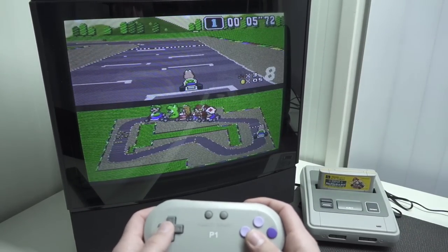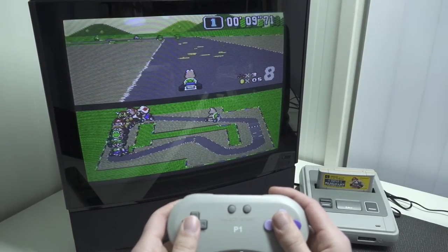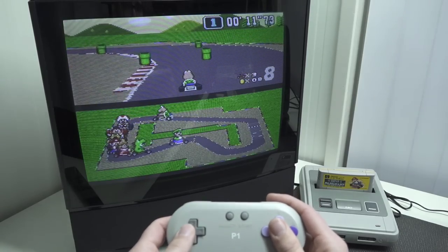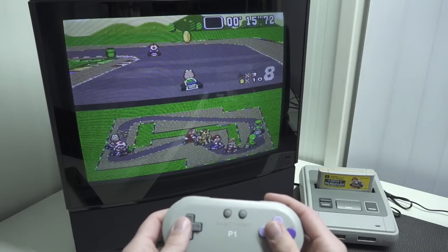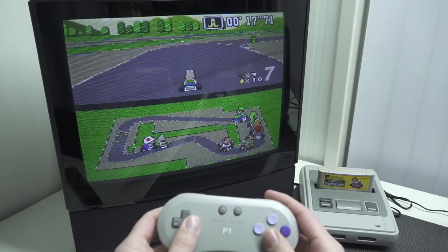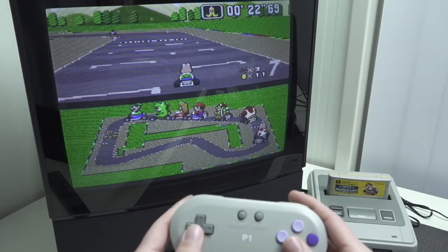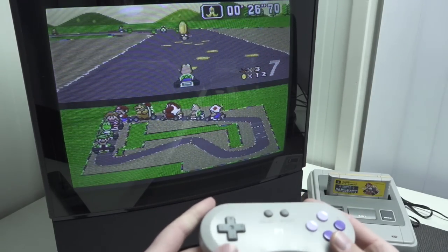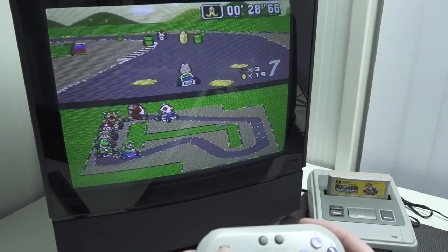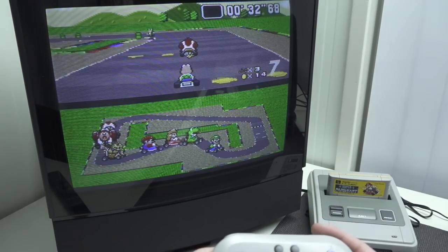Alright, let's try the AV out function. I must say I was really pleased because it works very well — and it's still on a CRT, so it looks really authentic. If you want to play old school games with this HDMI Super Nintendo, you also have the option to go old school with AV out. By the way, the controllers play very well — they feel kind of cheap, but when you actually play with them they're absolutely amazing. I'm really surprised by it.